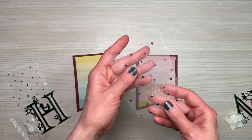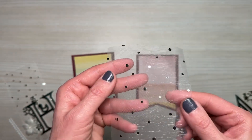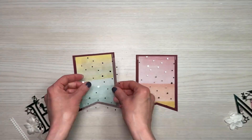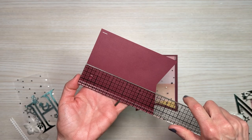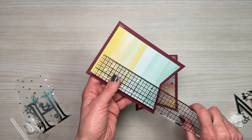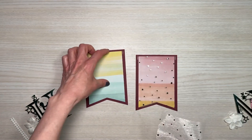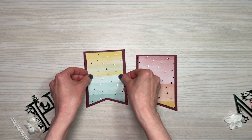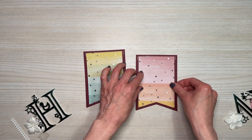Next I took some tulle from my stash — white tulle with silver dots on it in different sizes, which I thought would be perfect. The base is four by five and a half inches; the pattern paper is three and a half by five, so the tulle is cut to three and a half by five as well. I used the pattern paper as a template to cut out the tulle and placed it where I want it to go.